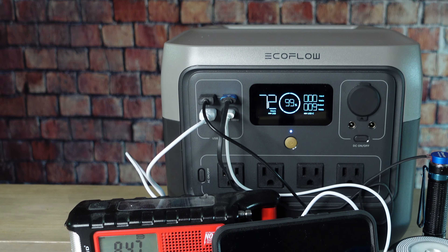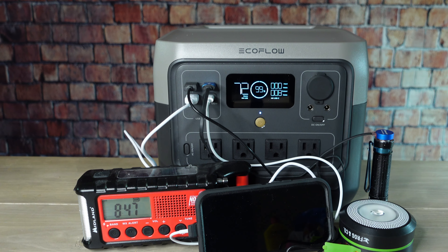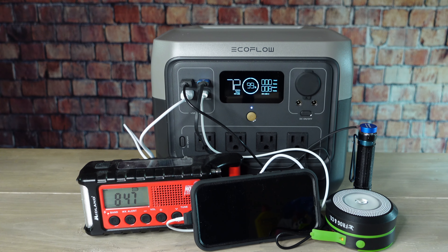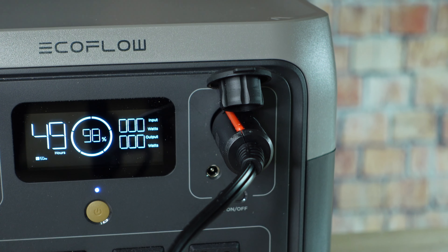It has three USB-A ports for charging small devices, and one USB-C port which can be used for charging phones, some laptops, and battery banks. And it has a 12-volt car plug-in and two DC 5521 ports as well.